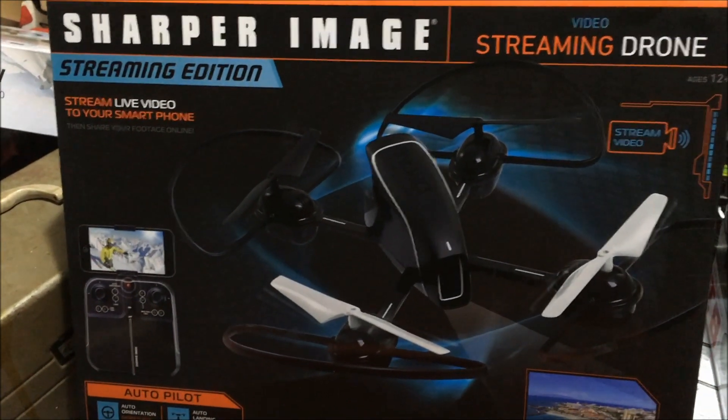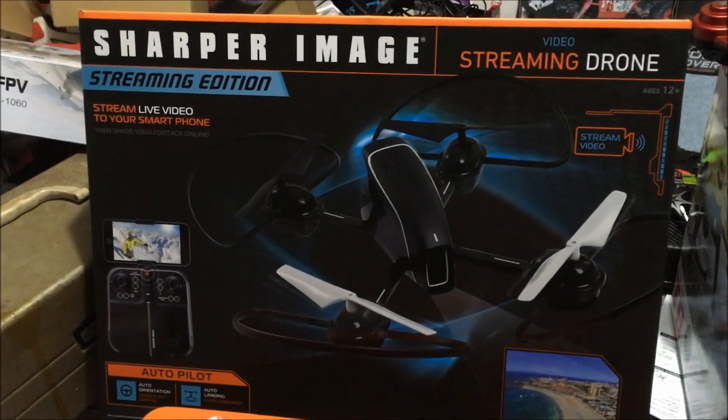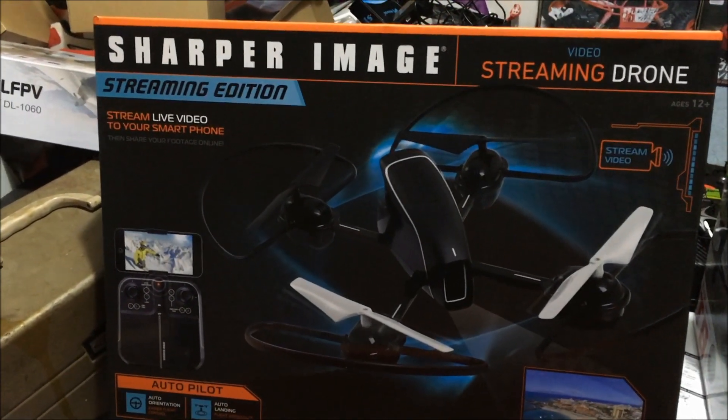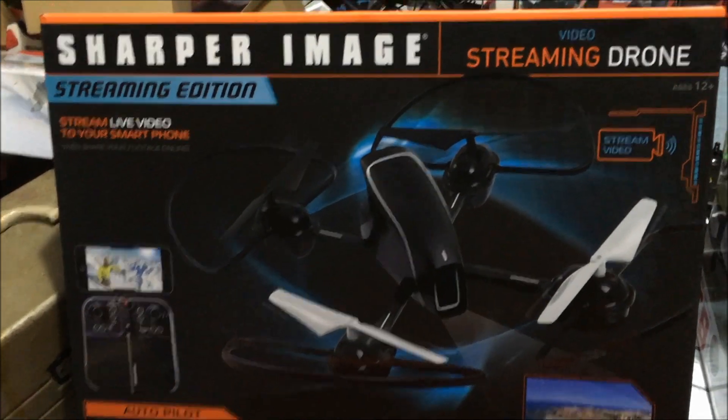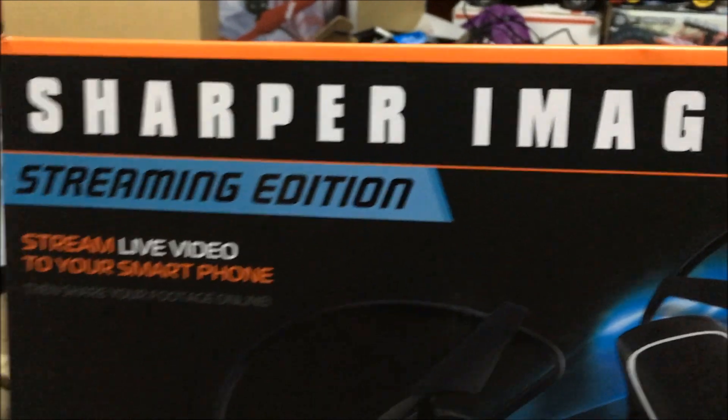Jay Drone here. If you were at Walmart and did some Black Friday shopping, maybe you've seen this. I looked for reviews before I bought it and didn't see one, so here we go — this is going to be the first review and unboxing of this.